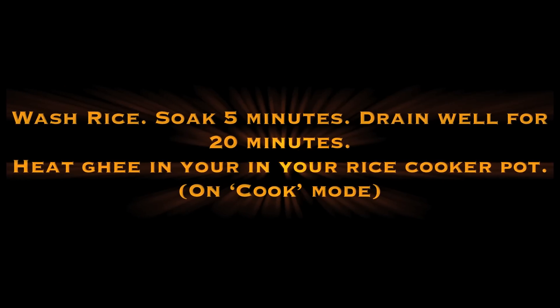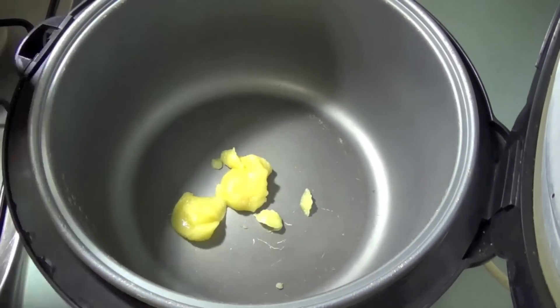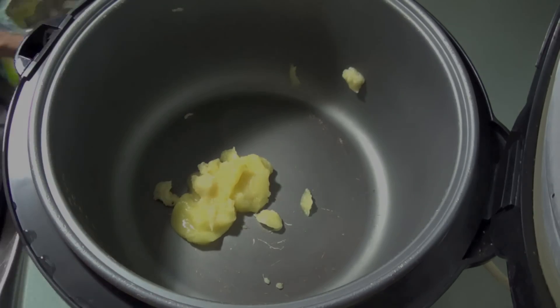Wash the rice well. Soak for five minutes and drain for 20 minutes. Heat the ghee in your rice cooker which has been set to the cook mode.